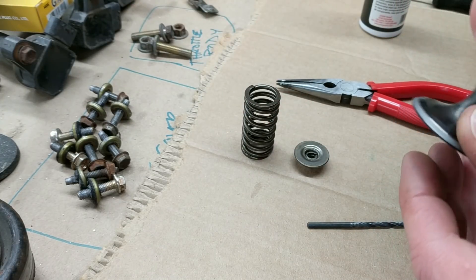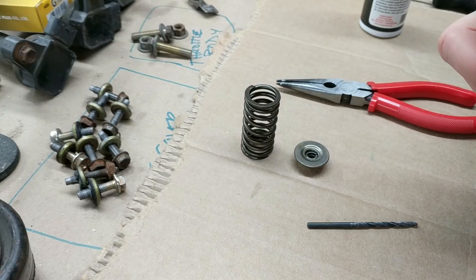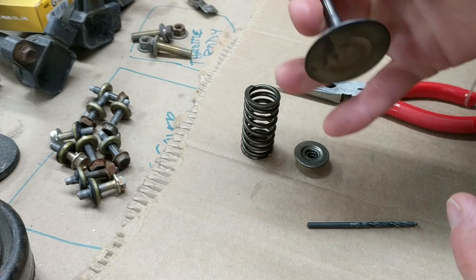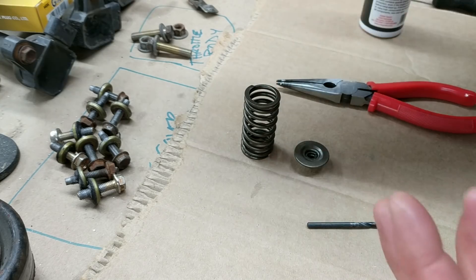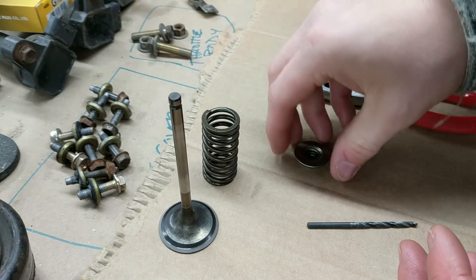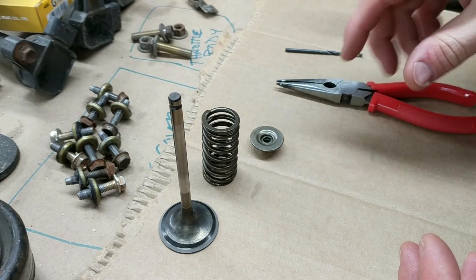So they were in short supply at one point. I don't know — modern BIOSes have a lot more memory and stuff, so maybe it's not such an issue anymore, or maybe the patents or whatever are different. I don't know.